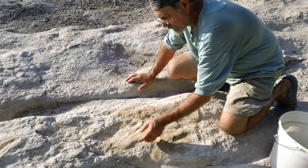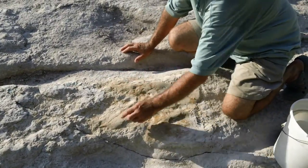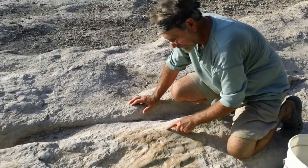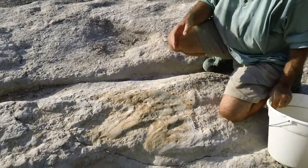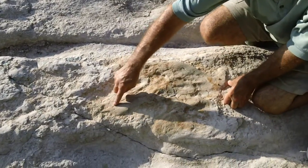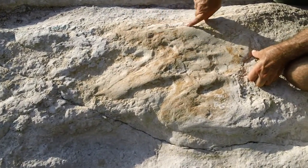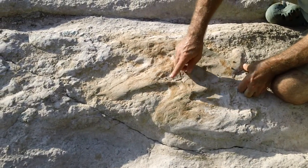So here you can see the infilling material — it seems to be higher, it is higher than the limestone — but you can see all the details, the outline of the infilling here, even the nice sharp claw. Could you trace that for us, because it might not show up quite as well on the video? There's the claw, this is the middle toe, the other toe, the heel here, or the back of the foot.